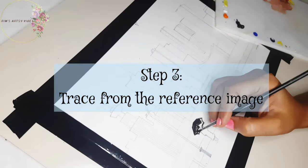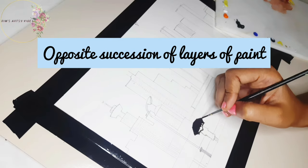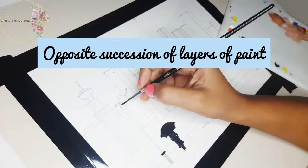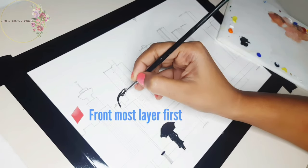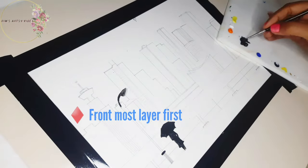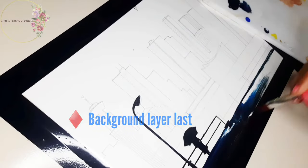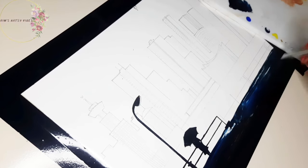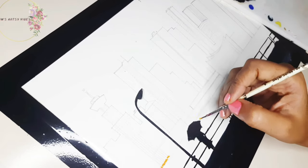One of the main challenges of creating a reverse glass painting is how the layers are applied — following an opposite succession of layers of paint, meaning applying the front-most layer first and the background layer last. So basically we are going to paint the details and shadows first, while the backgrounds will be painted last.